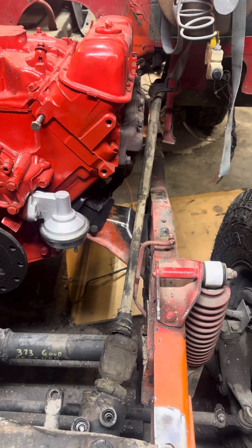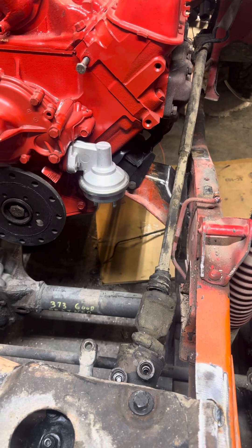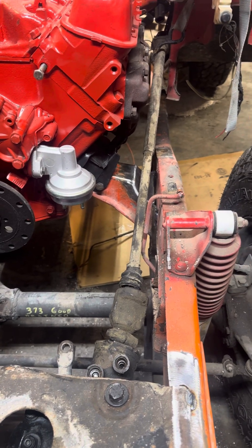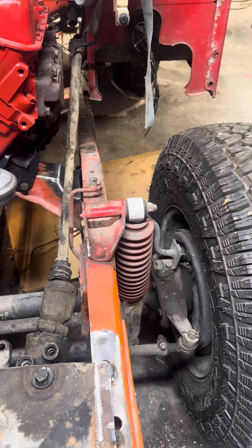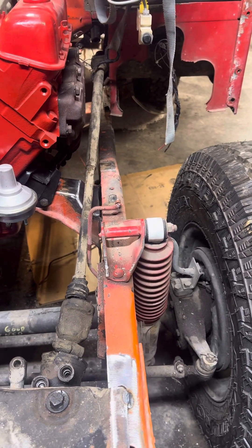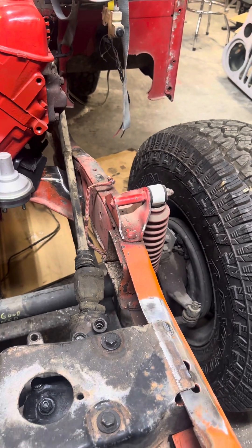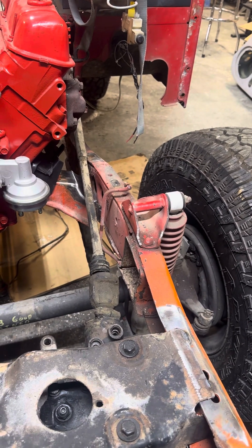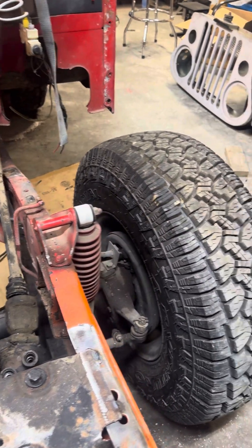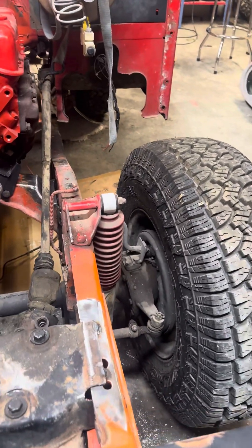The Buick 225 is completely rebuilt from the ground up — crank, short block, cylinder heads, you name it. It's not fully dressed yet but will be in a few weeks. These Jeeps have a very short front end, which makes a lot of upgrades tricky. This one is getting power steering, power brakes, and disc brakes in the front.